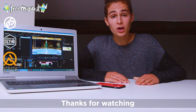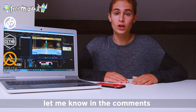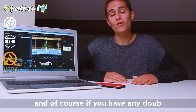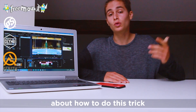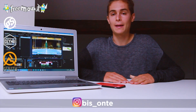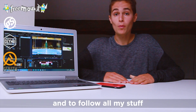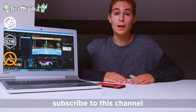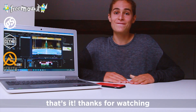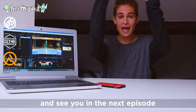Thanks for watching — give a thumbs up, share with your friends, and let me know in the comments what you think and what I should do in the next episode. If you have any doubt about how to do this trick, record a video, post on Instagram and tag me in — I am Bisonte. Subscribe to this channel, put a like on my Facebook page, and see you in the next episode.